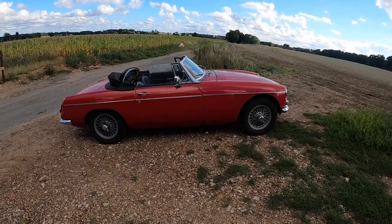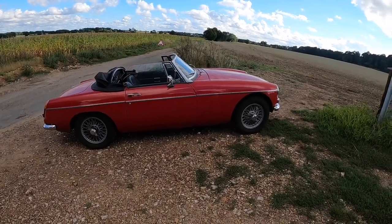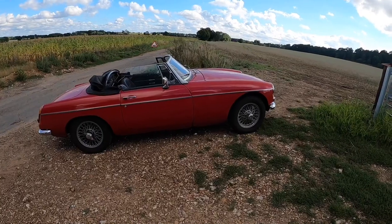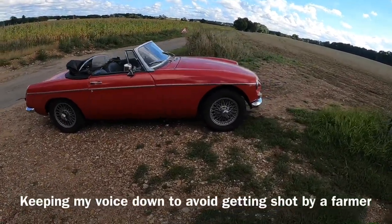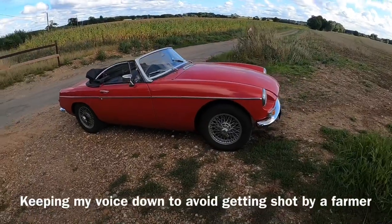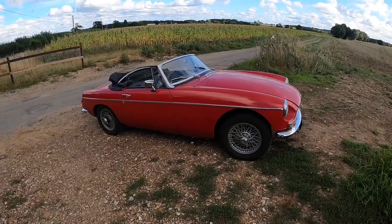So finally I've got around to doing my walk around of my 1968 MGB Roadster that I've had for 22 years. The walk around always makes me feel uncomfortable because it sounds like 'reach around' — this is not what this is, just in case you're in the wrong place.